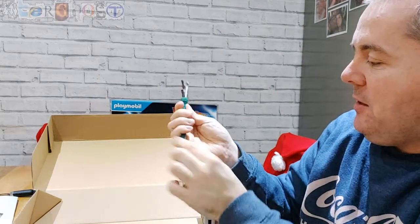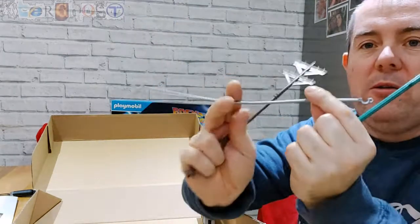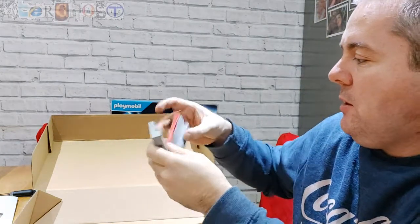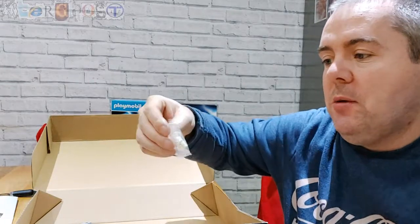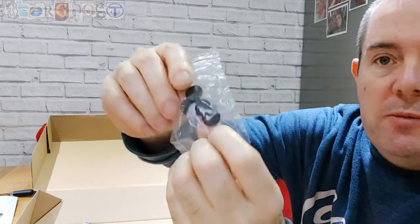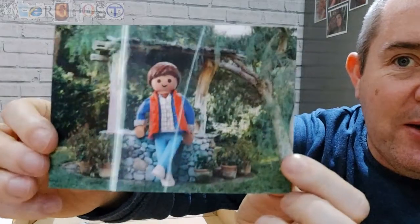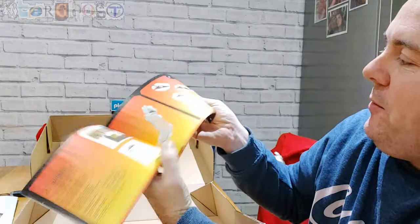We've got a couple of extra things in here as well: the wire which Doc slides down, and the telegraph pole. There's also what looks like a map post. We've got some little white bits, a clear piece, and some rubber bungs. There's also a really cool lenticular picture of Marty and his family — you can see them fading away like in the film, which is a really nice touch. Then we've got the instruction manual for how to build the clock tower.